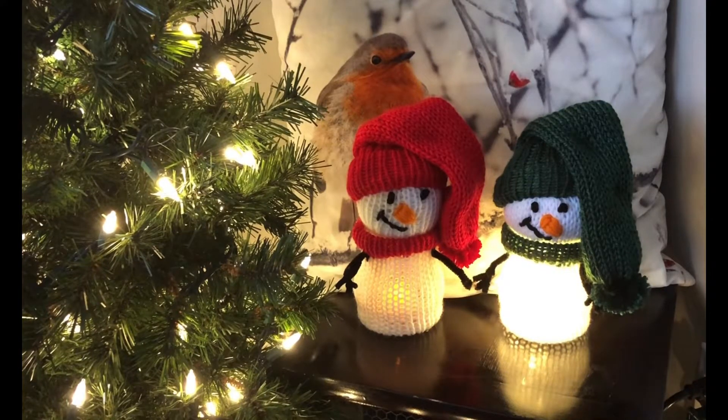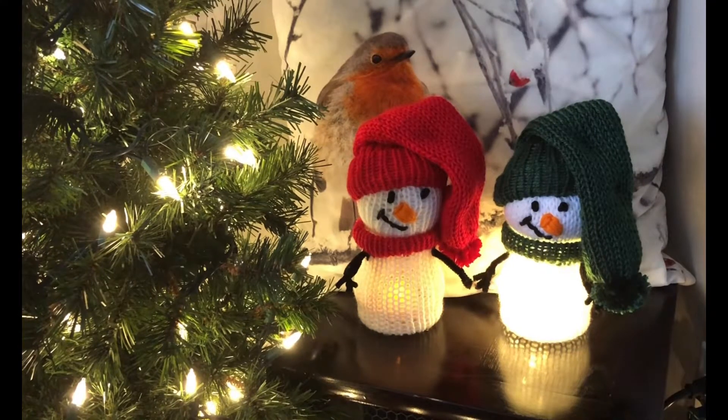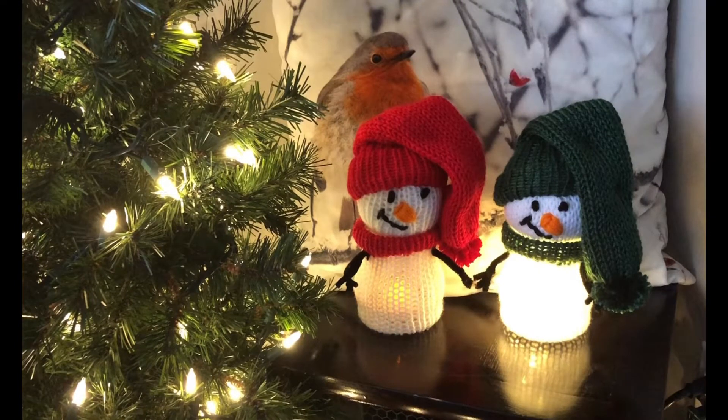Hi everyone, it's Shelley from Koala Knits and Knacks and I'm excited to show you these lighted snowmen. My inspiration actually came from Cracker Barrel in the States. We were on a holiday and they had all kinds of beautiful Christmas stuff in there, but they had snowmen where their bodies were just lights and the heads were just like ceramic heads.